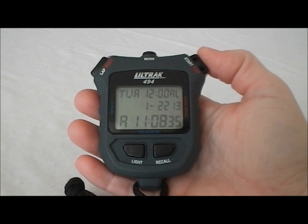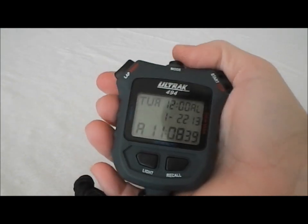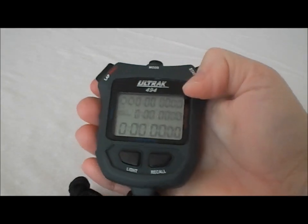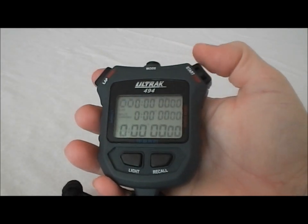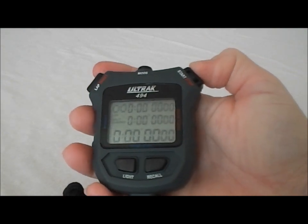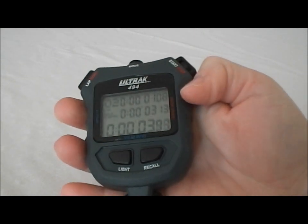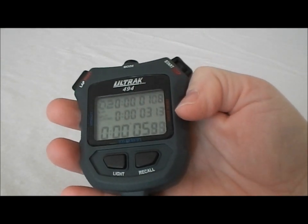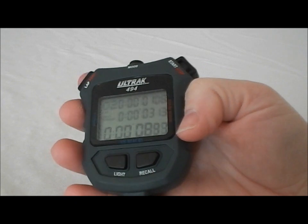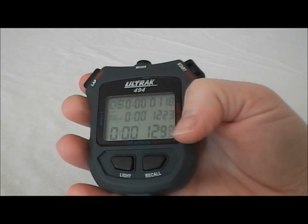So here's the Ultrac 494 up close. Right now we're in time of day mode. You can see it shows time, date, and day of the week. If we hit the mode button in the middle, it's going to take us into the stopwatch mode. In this mode, we're going to start and stop on the right and run splits on the left. Each time I run a split on the left, the top line shows the lap split time, the middle shows the cumulative time, and the bottom number is the constant running time. It'll show that for each of the splits that you run.